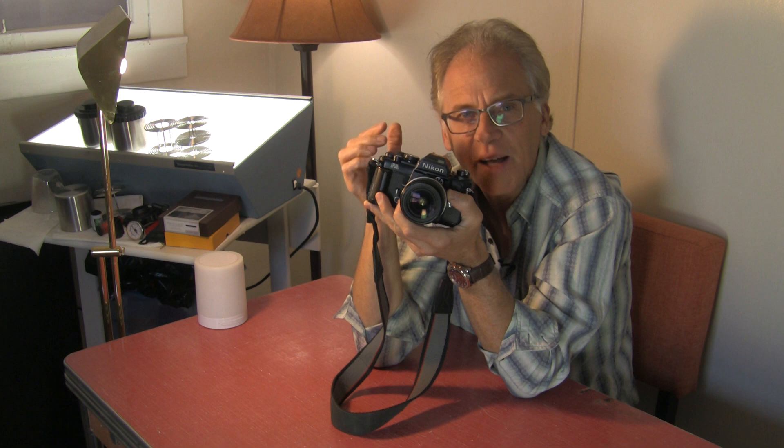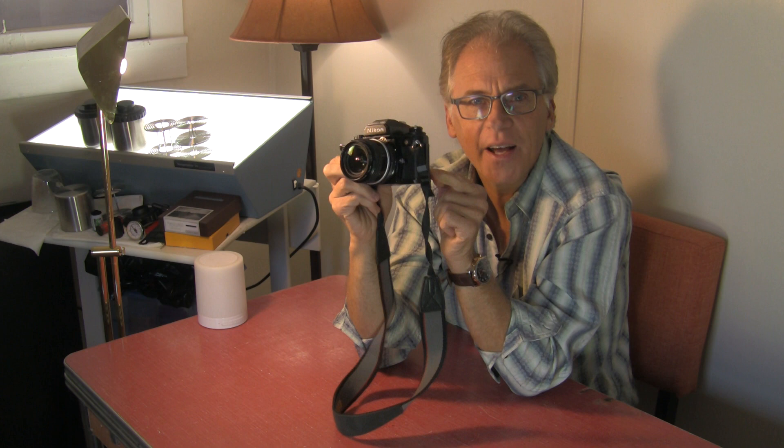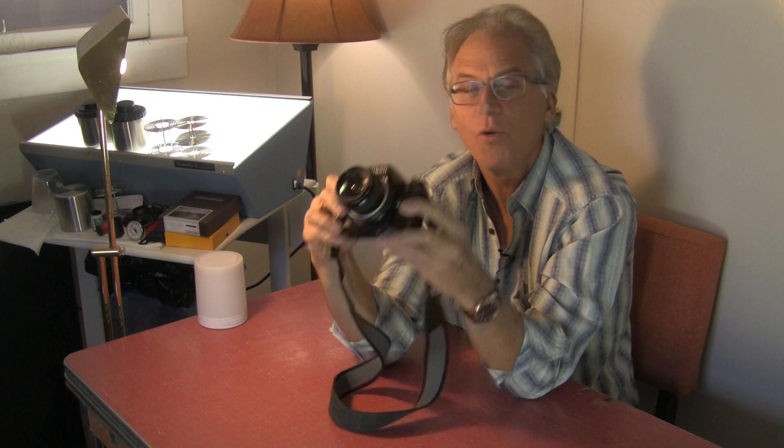Amateurs, hobbyists, and prosumers would use them and keep them nice in camera bags without banging them around. So look for the Nikon FA if you want a good, solid, well-built camera. The shutter speed goes up to 1/4000th of a second — that's pretty good. Titanium shutter. Nice camera.